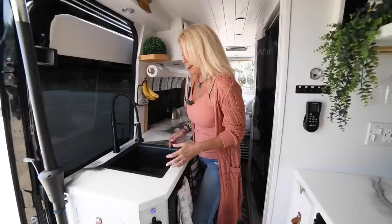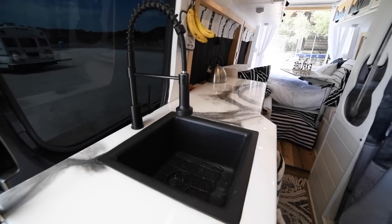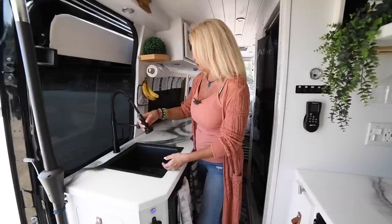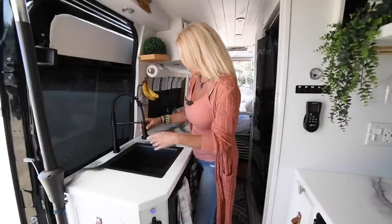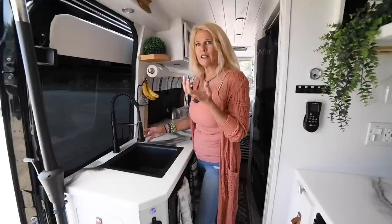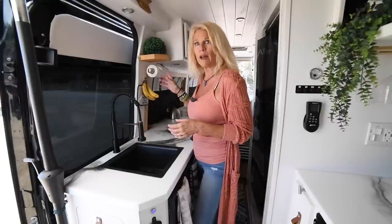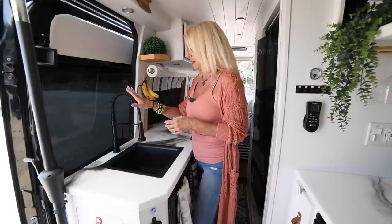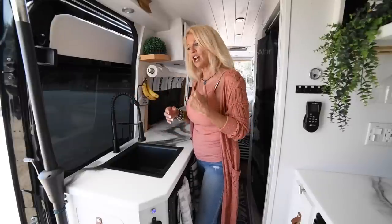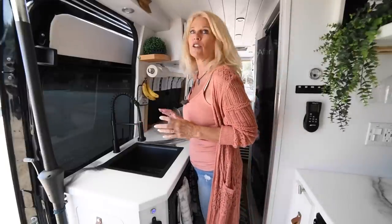On this side of the kitchen we have our sink and faucet. This faucet comes out, so if you're outside and just want to rinse your feet, you can swing it out and swing it in. It's a really nice feature — a lot of vans have this and I know why, because it is really convenient. We have a 27-gallon water tank, so we get all our water. We've never run out of water on the road, and 27 gallons is a good number.